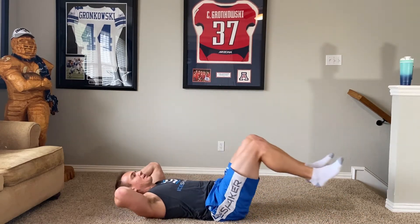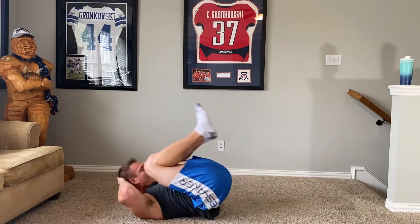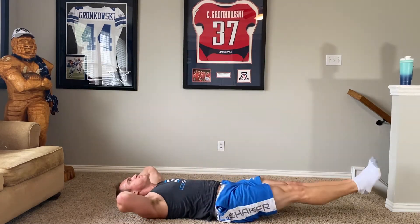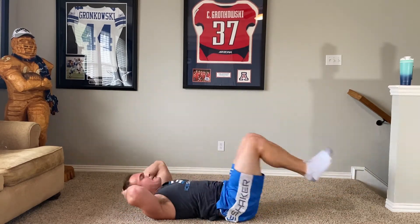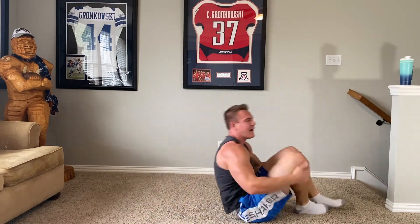Now finishers — I feel good, I could probably do this twice today. Legs out, holding for a while if you want. Pull it in, going ten here — two, three, four, five, six, seven, eight, nine, ten. Boom — oh yeah, that's ten!